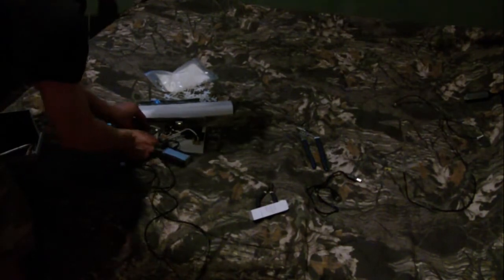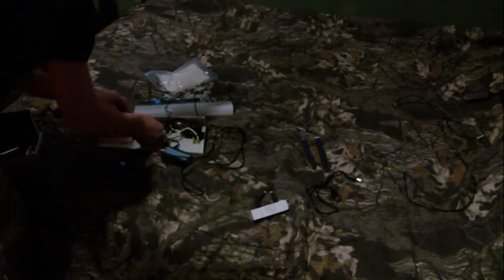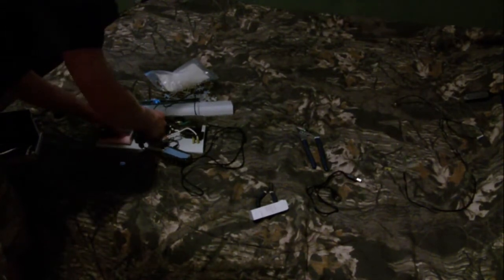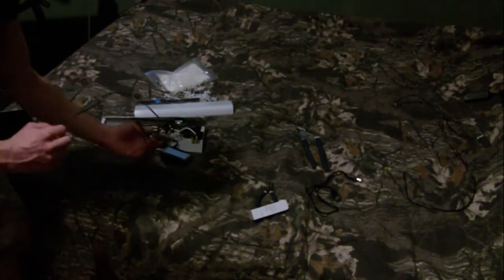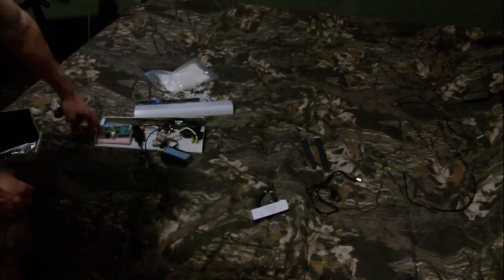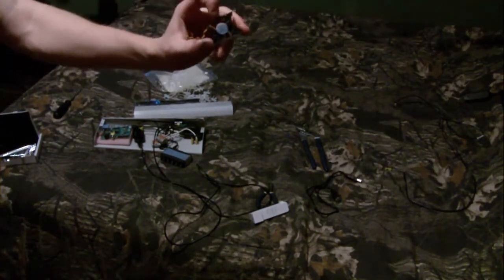Then we can take this cable, trim it down, and install a fan into the box and hook that up to the 1-amp supply. Because the Raspberry Pi only needs about 0.7 of an amp, and this 5-volt fan needs about the rest of that amp. So this fan will go in the box somewhere around here.